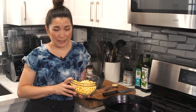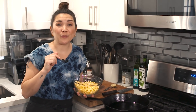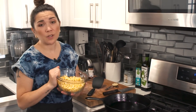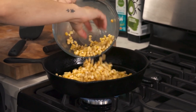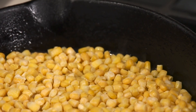Time to make the elote queso dip — this is probably my favorite of the three. I'm a huge corn freak, and my favorite way to use corn is charring it in a cast iron pan. This is similar to my charred corn salad in my cookbook Hot for Food All Day. It doesn't matter if your corn is frozen or thawed. Get your pan really nice and hot on medium-high, then lay the corn down in an even layer. Don't touch it for about seven minutes — toss only once or twice so all the kernels get nicely charred. You want a deep charred color because that's where the flavor comes from.